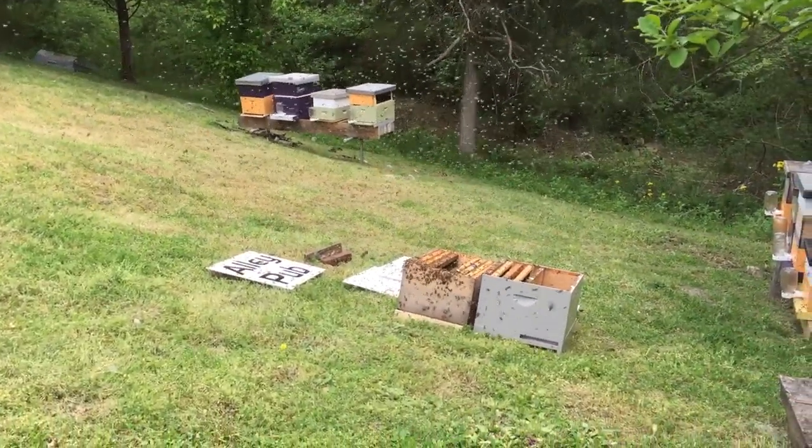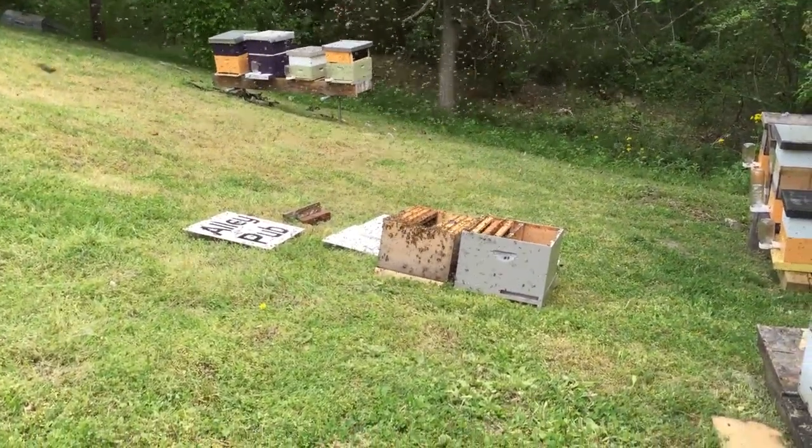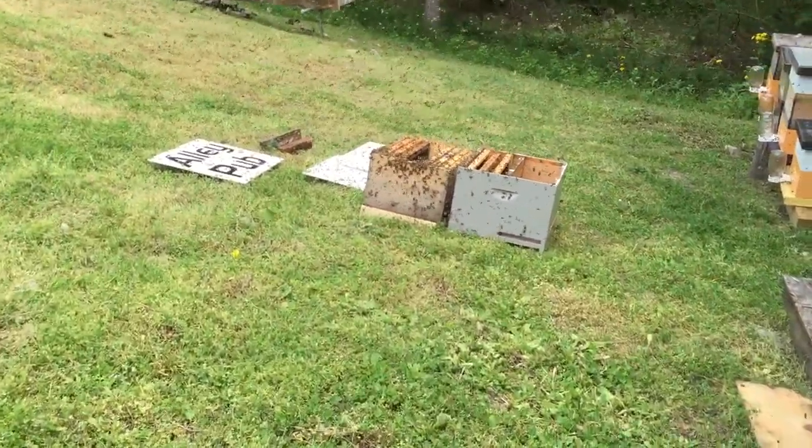They finally made it back. I went ahead and scooted the hive they came from beside the other one, just so they wouldn't be going to two places.